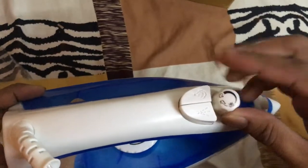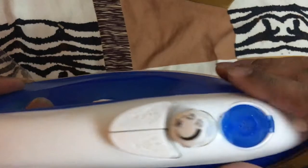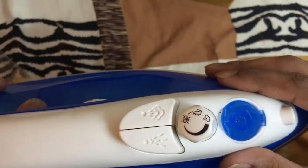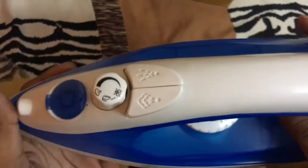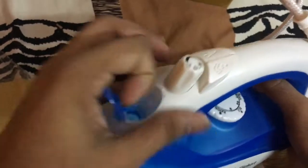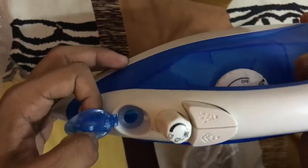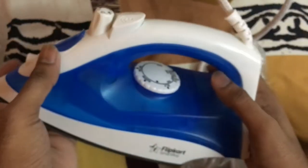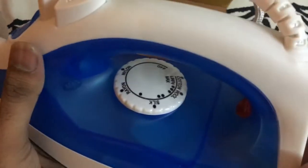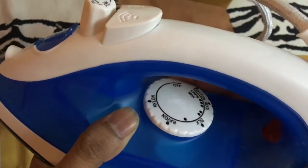You can see how to take the cap out — you just have to rotate it from left to right. When you want to put it back, just push it and turn it round and it will be locked. There are two buttons: one for the steam and one for the spray. The first button is for the spray and the other one is for steam. There's the cap from where you fill the water inside it using the water mug provided with the iron.